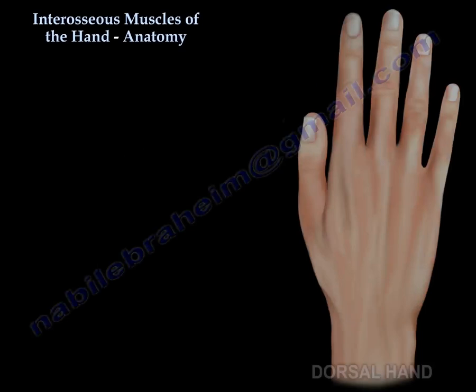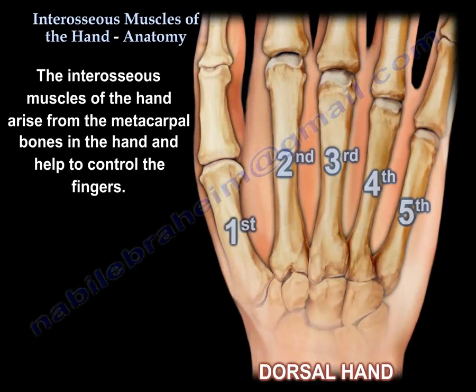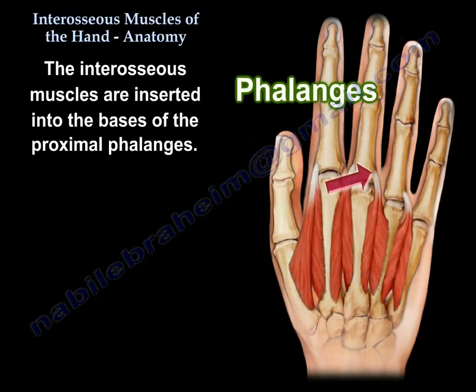Interosseous muscles of the hand — anatomy. The interosseous muscles of the hand arise from the metacarpal bones and help to control motion of the fingers. There are five metacarpal bones in the hand. The interosseous muscles are inserted into the base of the proximal phalanges.